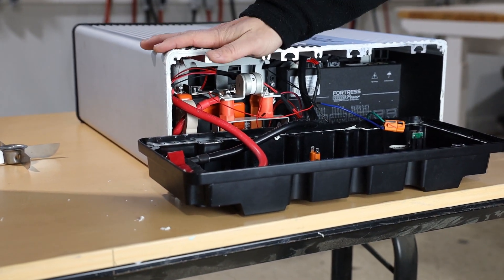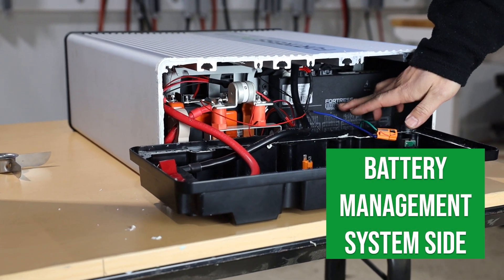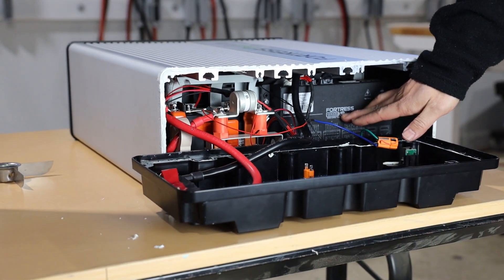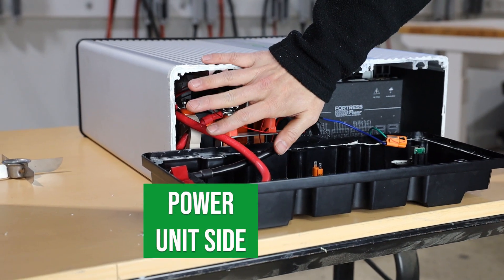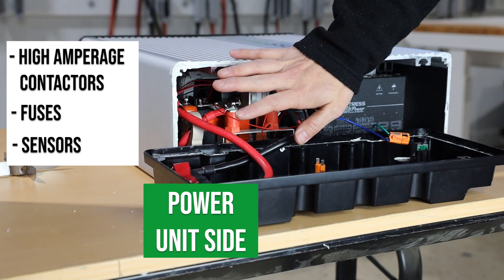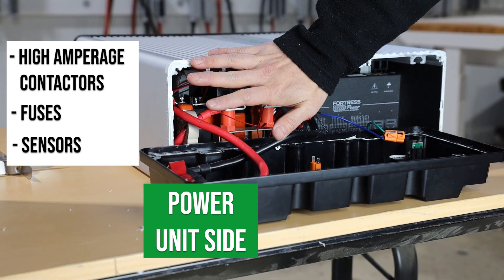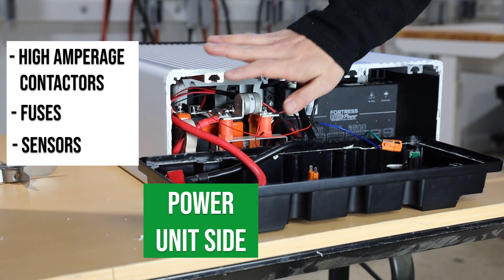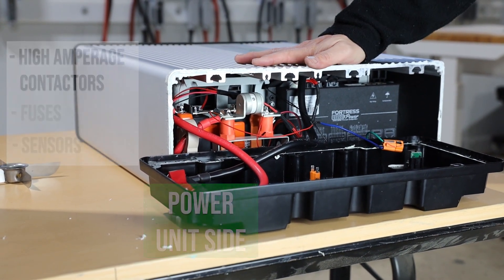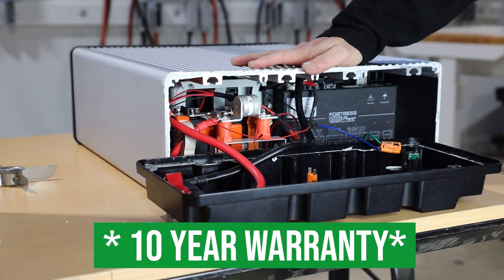On one side of the eFlex is the battery management system with the NFPA 855 compliant computer control board. The other side is the power unit which includes high amperage contactors, fuses, and sensors to switch the battery on and off during normal system operation as well as during safety events such as ground faults, inverter overcharging, and accidental battery deep discharging throughout its 10-year warranty period and beyond.